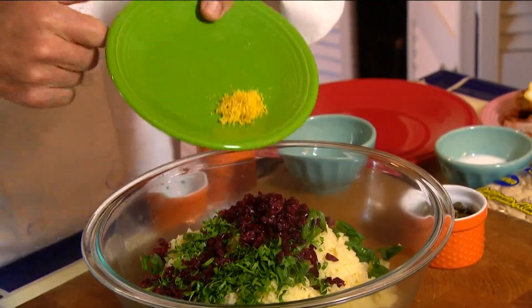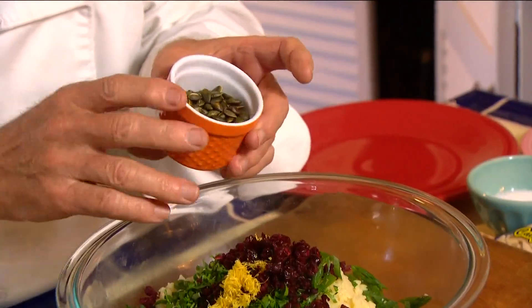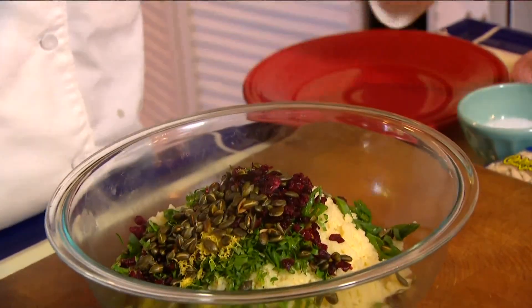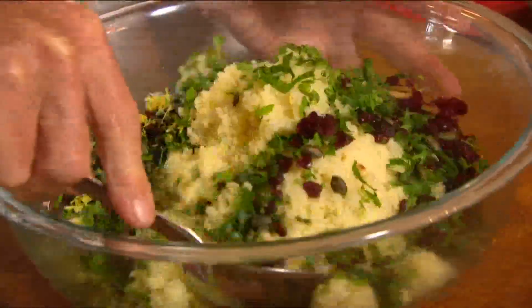I've also got the zest of a lemon, and I've gone ahead and toasted some pepitas or pumpkin seeds. I put them in last because I don't want them to get soggy. You could use any other type of nut — slivered almonds, sliced almonds, or pine nuts. I just happen to like the pepitas. So we're going to go ahead and toss this gently.